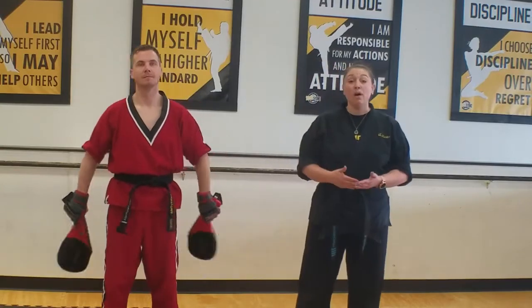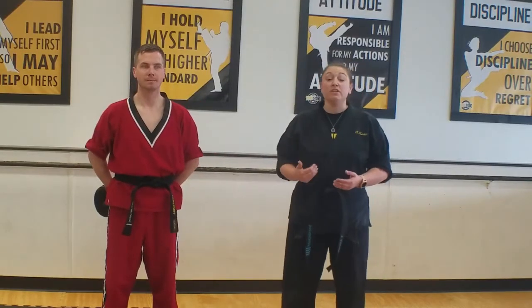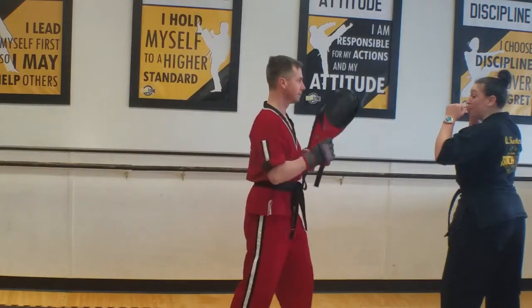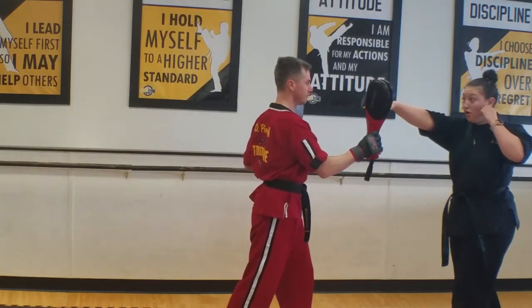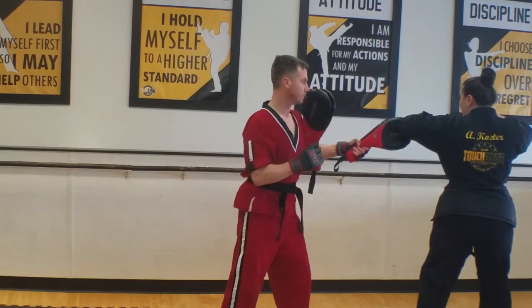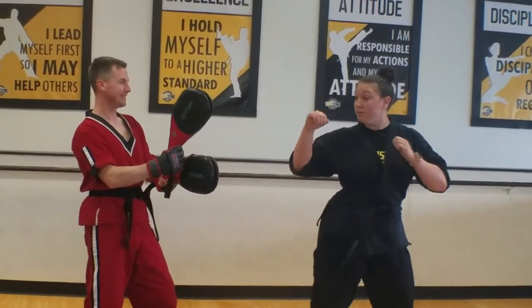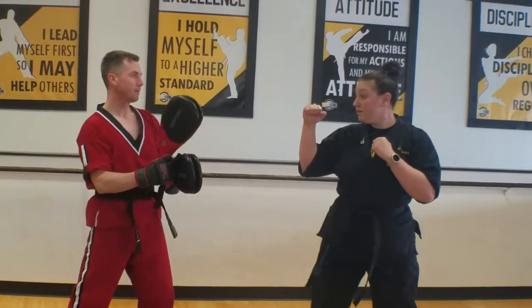Hi guys, we're working set one, combo three. So this is going to come after our block sections. We're going to start with a cross, hook, back leg round, tornado, and a spin wheel. And that's a part of combo three.